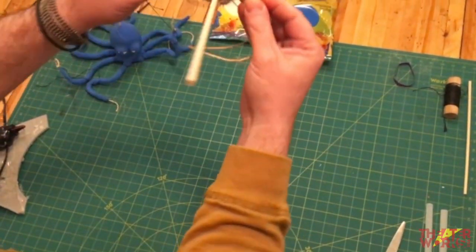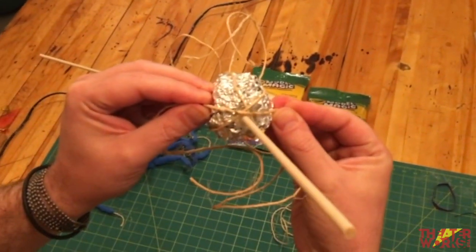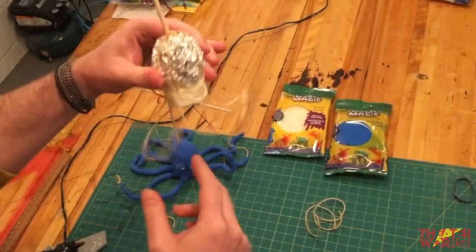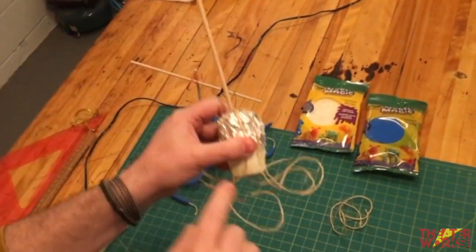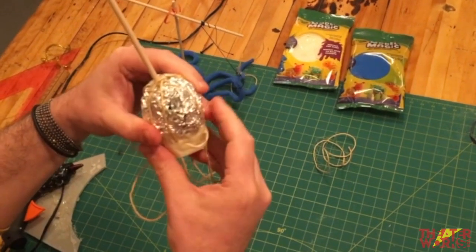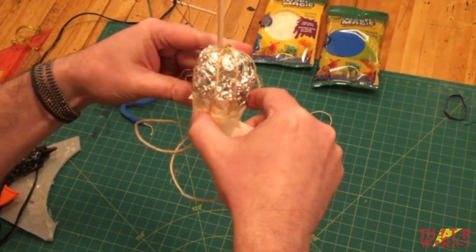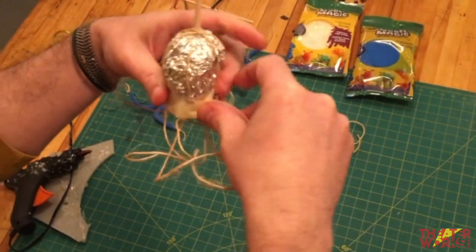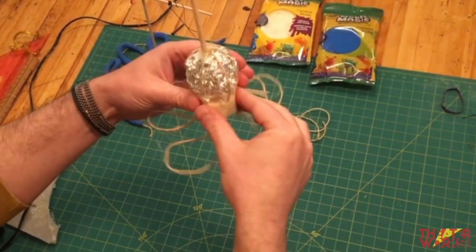Continue placing twine so each new piece bisects the existing cross pattern, spreading the tentacles evenly around the head. Make sure there's a nice space between each tentacle. Use tape to hold everything in place at the base, carefully navigating around the twine. It can get a little annoying, but that's all part of making puppets.